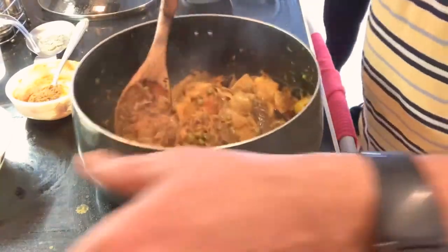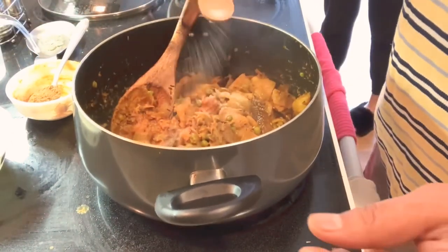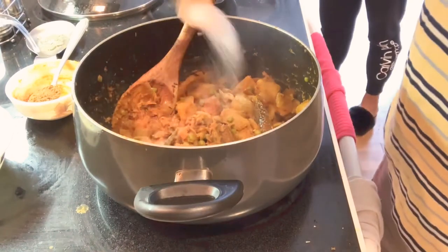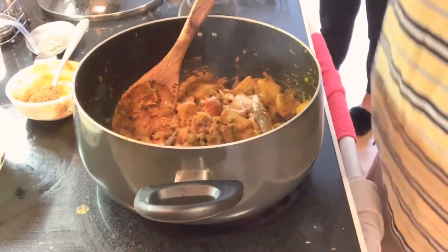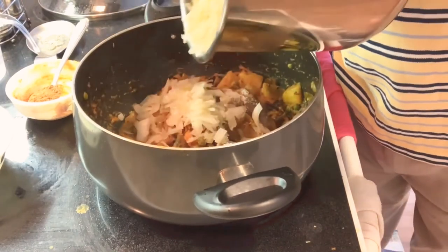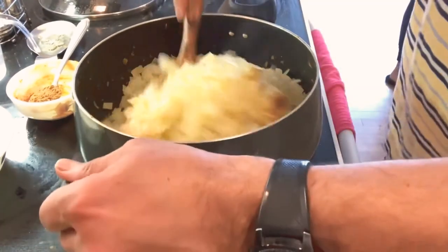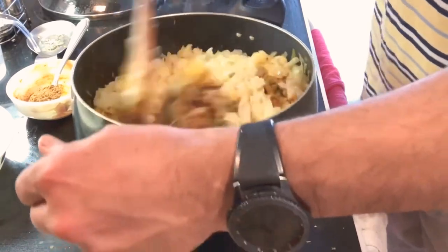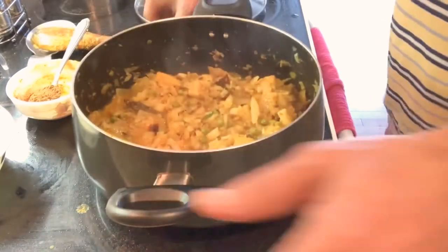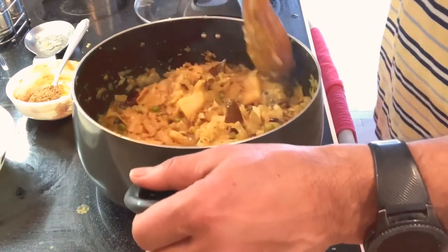Sautéing is almost done. I'm going to add one teaspoon of salt — add salt to taste — and one teaspoon of sugar. Now I'm adding all the boiled cabbage and mixing it up well. I added about another half cup of water and we'll let it cook for about 10 minutes.